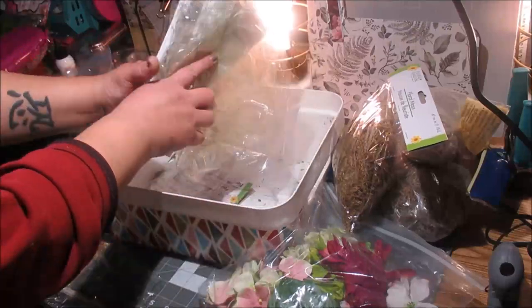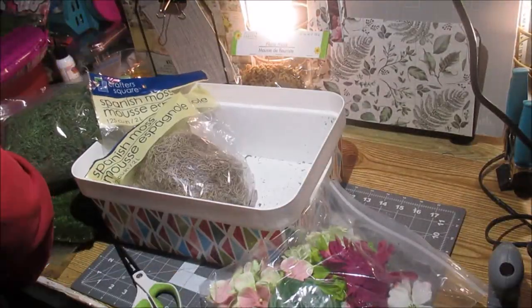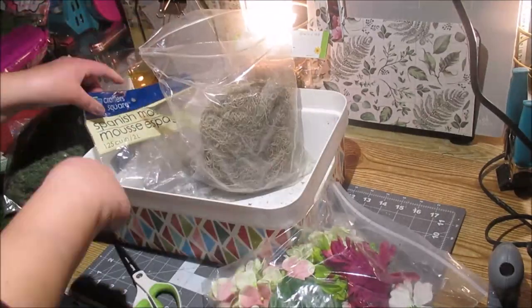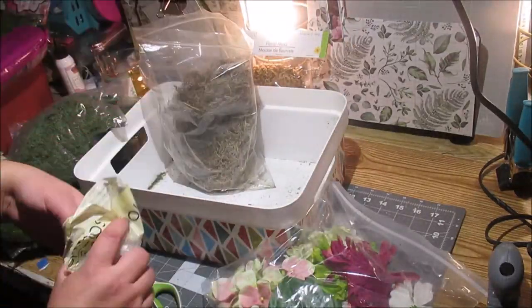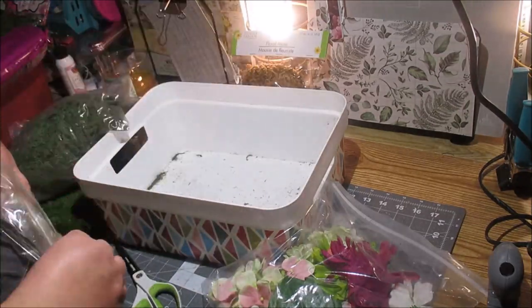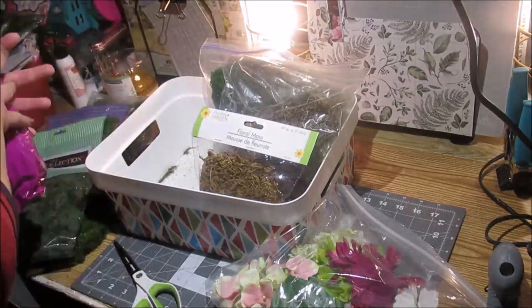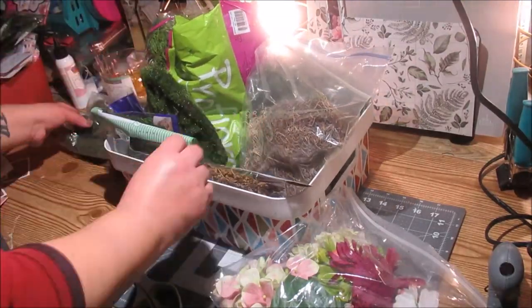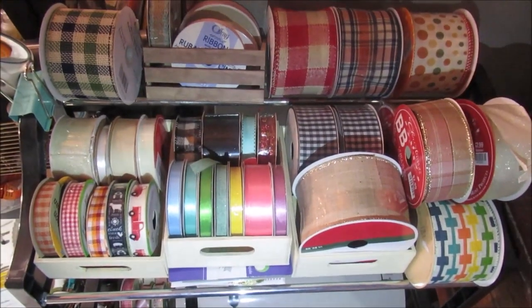Next up, I have a lot of moss and different moss items. I like to put them in Ziploc bags — it helps keep them nicer and stuff doesn't fall out of an open package. I got them all organized, and for the bigger bags that hadn't been opened yet I decided not to put those in Ziploc bags. It just looks so much nicer.